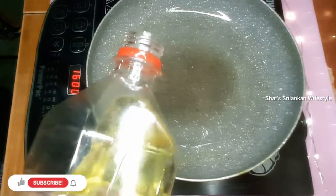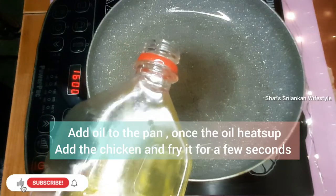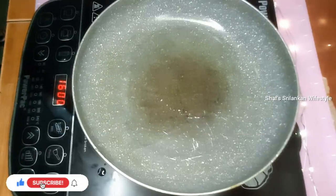In the pan, add 2 tablespoons of oil. Pour the chicken into the oil.